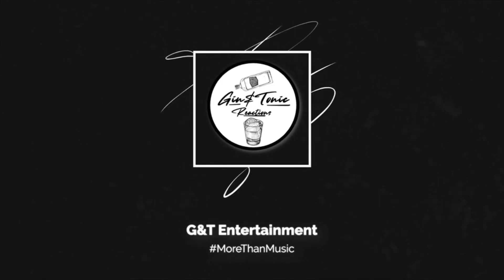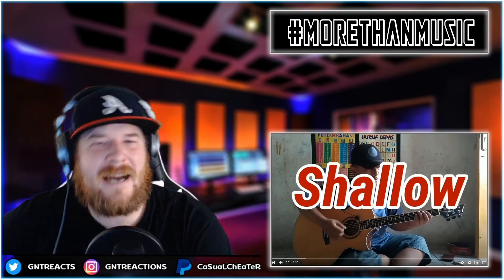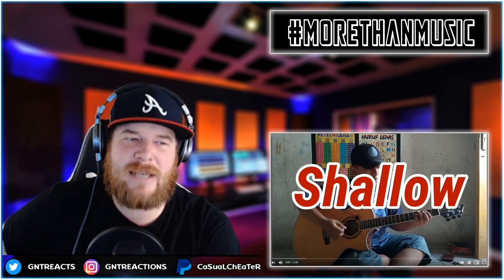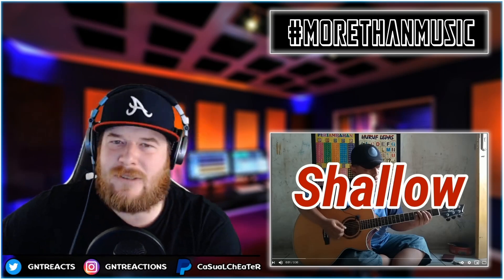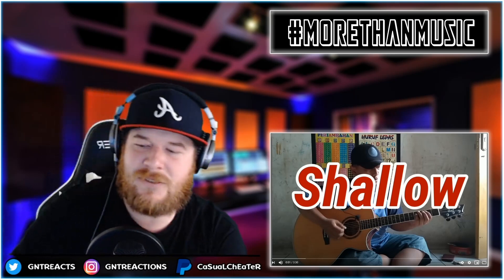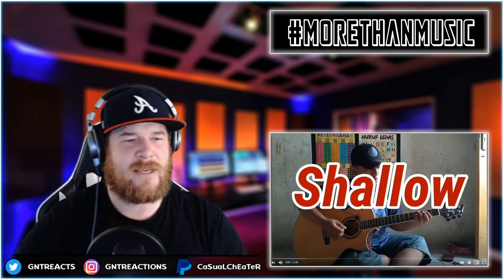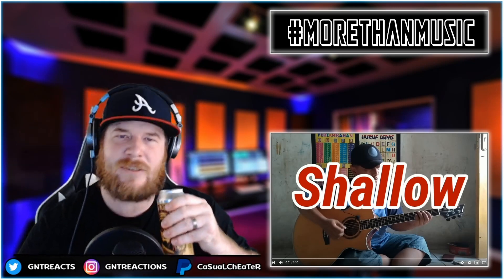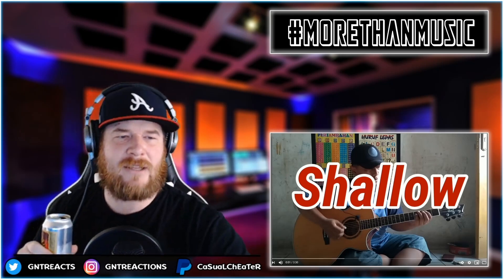Yeah, casual. We got a leap — Ali Bata's shallow fingerstyle cover, original song by Bradley Cooper featuring Lady Gaga. Let's see what this man's gonna pluck along with today. I hope you got your coffee, your drink, your sip — I got some beer today. We getting into it, y'all. This is live, we having a good time. Come hang out with us — fingerstyle cover, Shallow, Ali Bata, let's go.